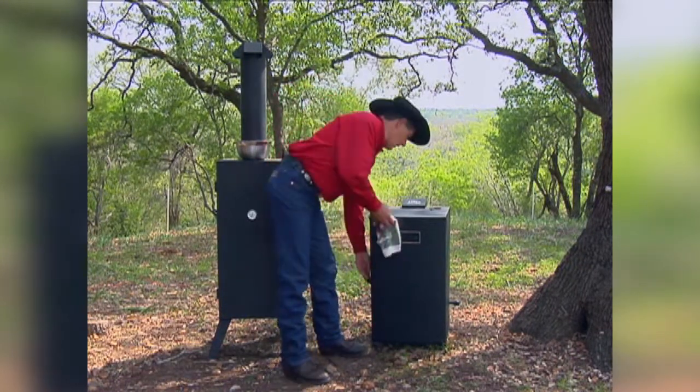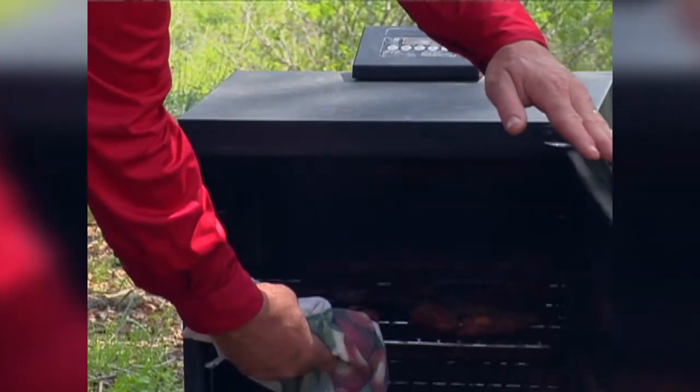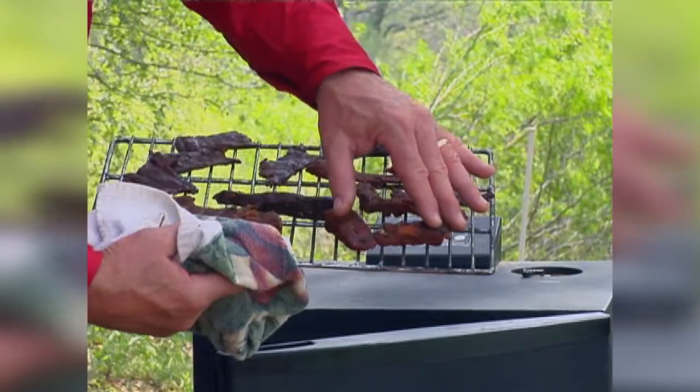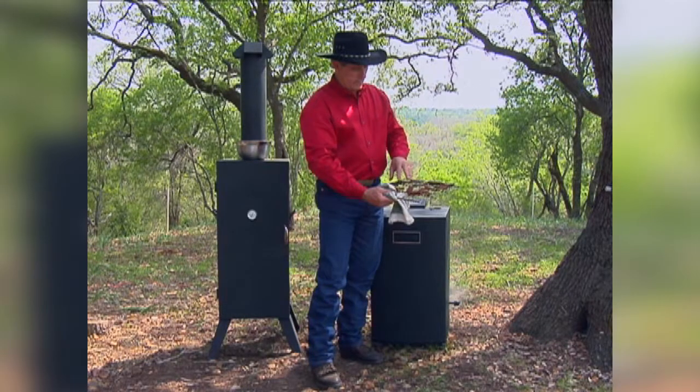Anyway, we're going to open this up — these racks are hot, so we'll use a rag and pull it out. And here's our finished product: the fish, the salmon, the turkey jerky, the chicken jerky, and the beef.